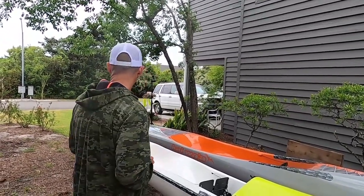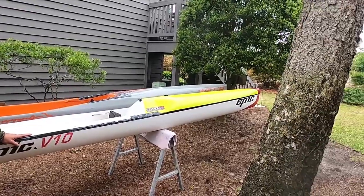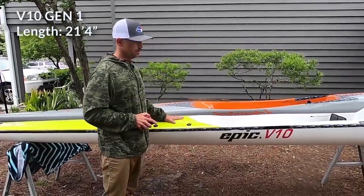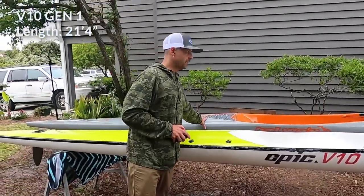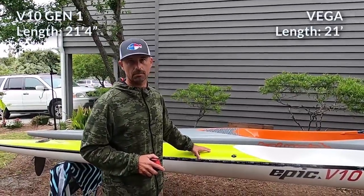Let's do some measurements. Overall length: 21 feet 4 inches for the Epic V10 first generation. The Kaiba'a Vega is 21 feet. So the Epic's about 4 inches longer.